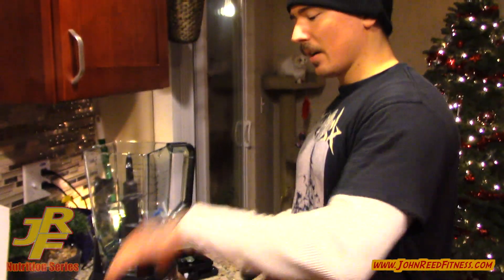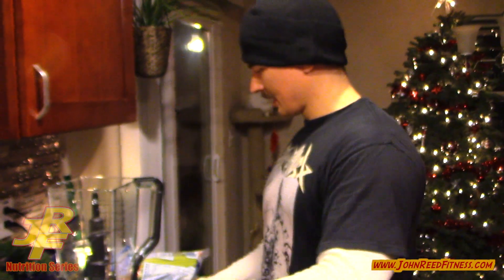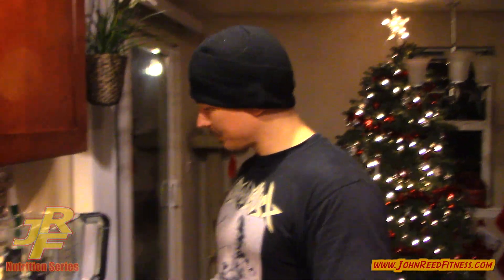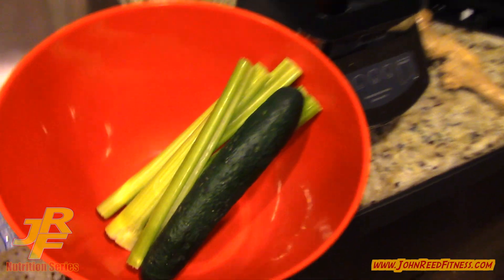So the key ingredients that I got are celery, a cucumber — kind of a small cucumber — a chunk of ginger, and we got spinach here. You can also do kale, but we got a ton of spinach right now so I'm going to do that. And then also a scoop of protein just for good measure.